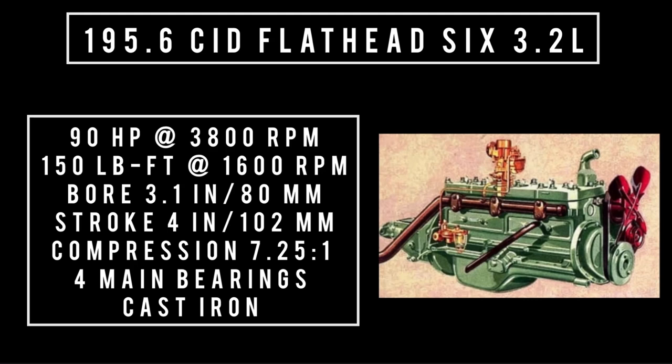Engine specs are going to be the highest output, and every year could be different because of carburetors or what have you. 90 horsepower at 3,800 RPM, 150 pound-feet of torque at 1,600 RPM, bore of 3.1 inches and a stroke of 4 inches, compression 7.25 to 1. It featured 4 main bearings and was built of cast iron. Fun fact: the 196 flathead didn't use manifolds — the carburetor was bolted to the head itself.